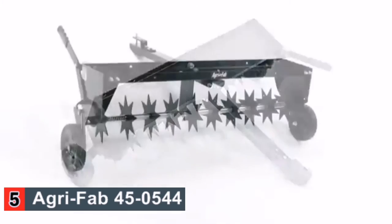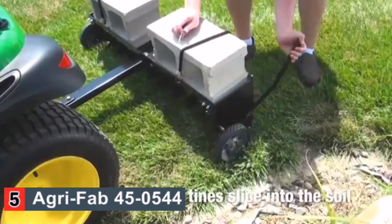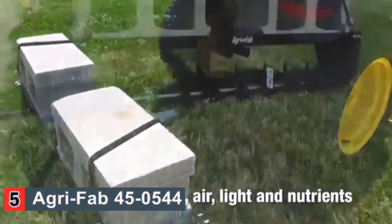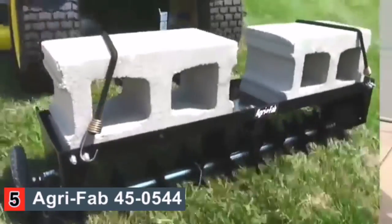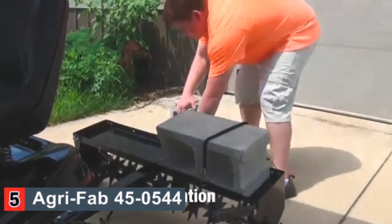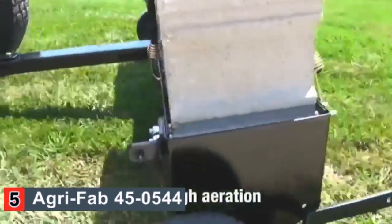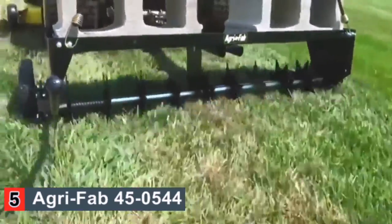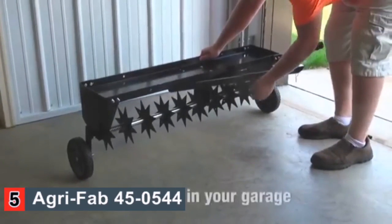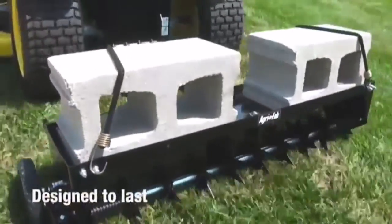AgriFab's 40-inch Spike Aerator will help you aerate your lawn in record time. The rotating star-shaped tines slice into the soil to easily allow seed, fertilizer, water, air, light, and nutrients to reach the roots. The 40-inch weight tray allows you to place up to 100 additional pounds for increased soil penetration up to a 2.5-inch depth. The 40-inch Spike Aerator features 10 spikes for thorough aeration. A unique folding hitch design provides compact storage, saving valuable space in your garage, and the rugged construction ensures the unit will last for years to come.